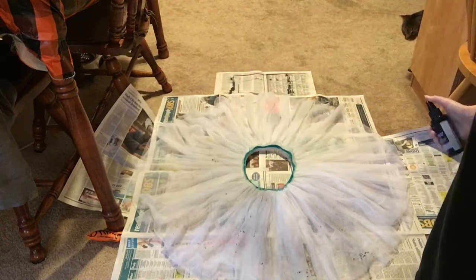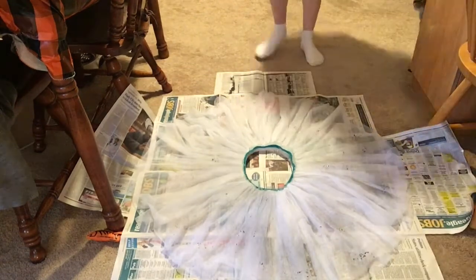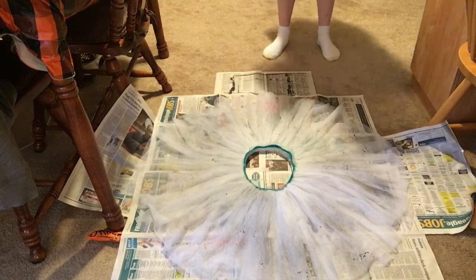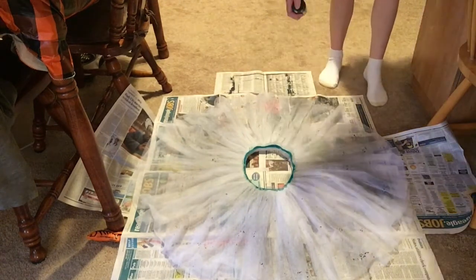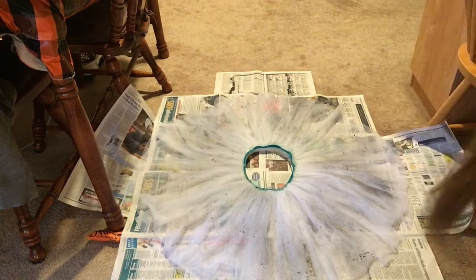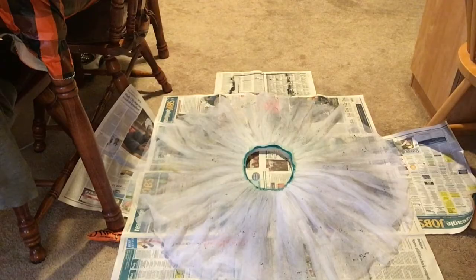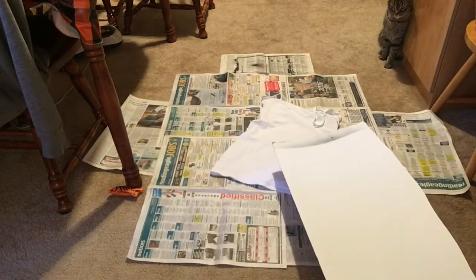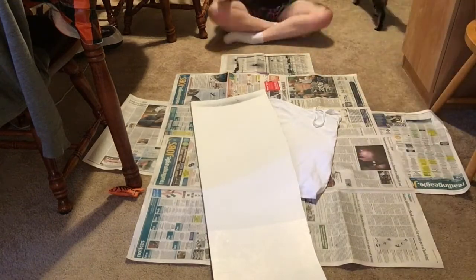I found all these items at the thrift store. The first thing I did was lay down my underskirt — this goes underneath the skirt and is basically just a whole bunch of tulle. I am spray painting it with the black fabric spray paint, just spraying it all around to make it a little different, a little darker in some areas and a little lighter in others.